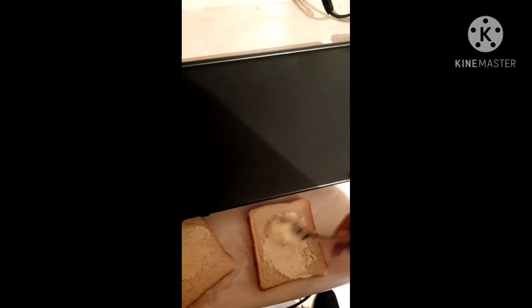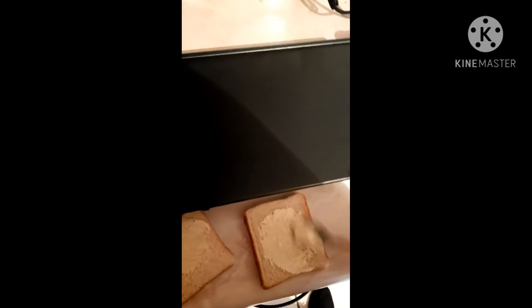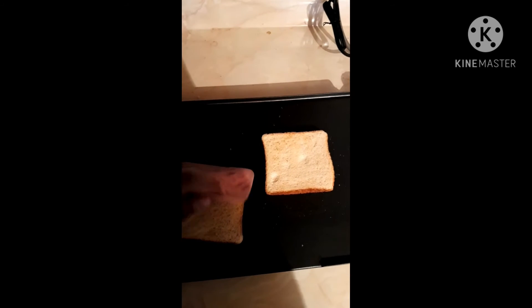We spread the spoon of mayonnaise on the bread with a spoon. After that, heat two slices of bread for two minutes, then we put one slice of ham on one side of the bread.